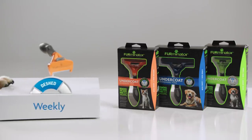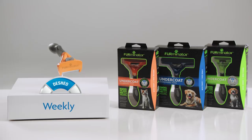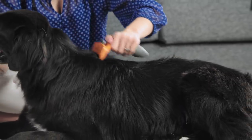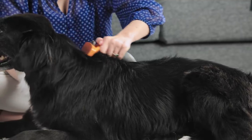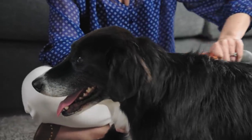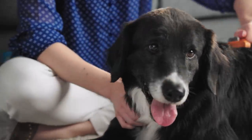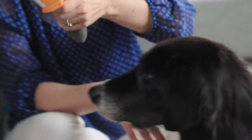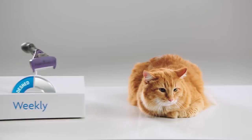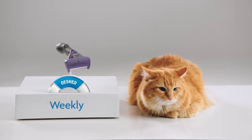Deshed weekly to remove the undercoat. To deshed your pet, first select the Furminator Deshedding Tool that matches your dog's body size and hair length. Then, with short gentle strokes, use the edge of the tool to reach deep under the pet's topcoat and gently remove loose undercoat hair. This is where all the stubborn shedding comes from. Try the Furminator Deshedding Tools for cats too.